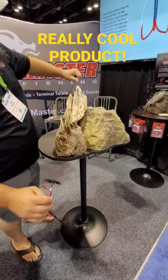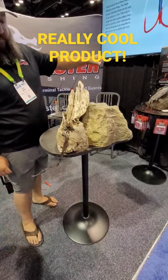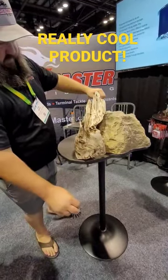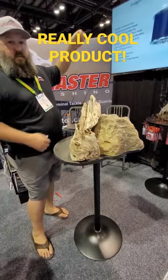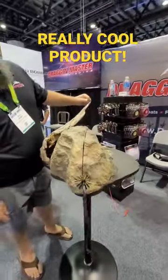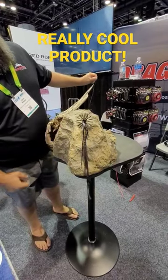Now I'll run it with the brush guard, same angle — I'll show you again. Pretty cool. It really works good on the rock. You can see the brush is actually doing its job. I can go slow and you'll see the brush is keeping it up off of the bottom.